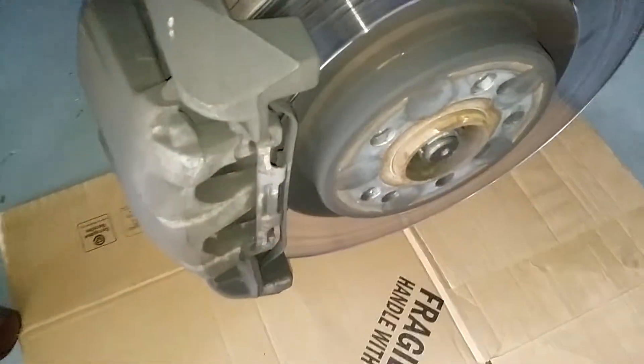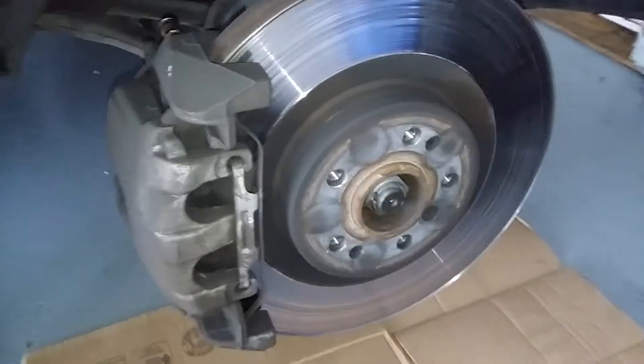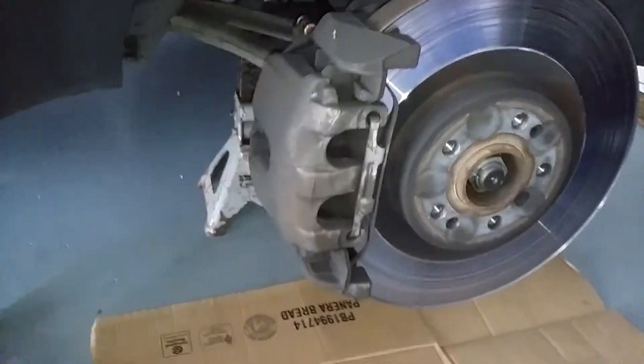GL 450 doing the front brake — also the rotor, but we're just doing the front brake on this side. I'll make a different video for the rotor. Okay, first thing you want to do is...